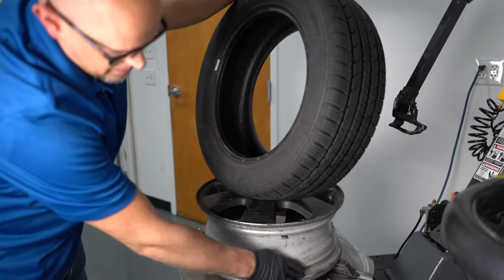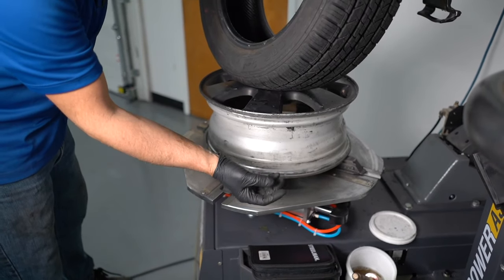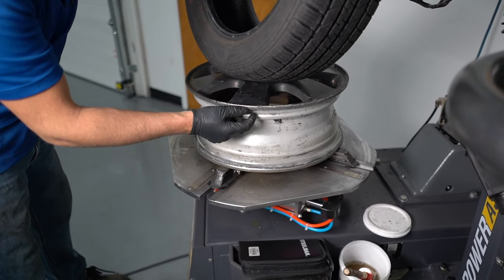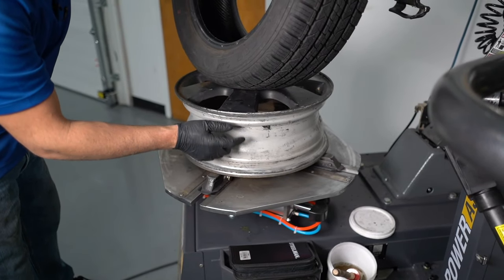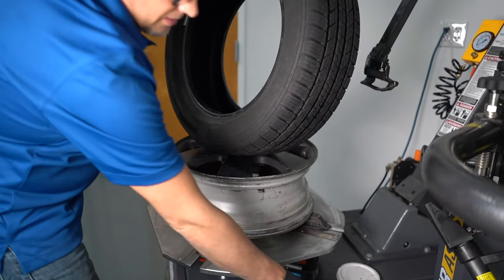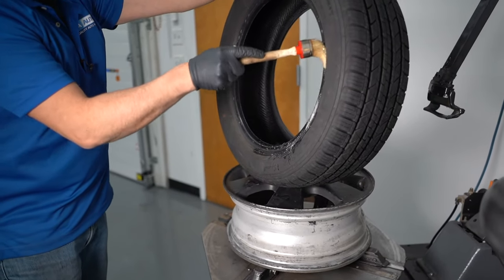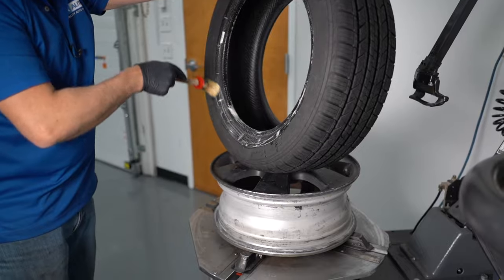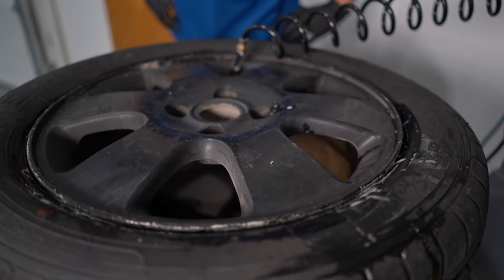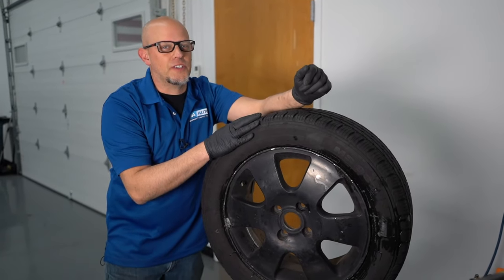This is all cleaned up now, and the rim is all cleaned up. Now, if we had some bead sealer — what it is is like a rubbery paste that goes all along the rim, or the mounting surface where the tire would mount to the rim — you'd want to put that on, as it's going to seal the tire up better. We don't have that in our situation, so we're just going to use a little soapy water and reinstall the tire. Now I can recheck the tire with the soapy water and I should be good to go.